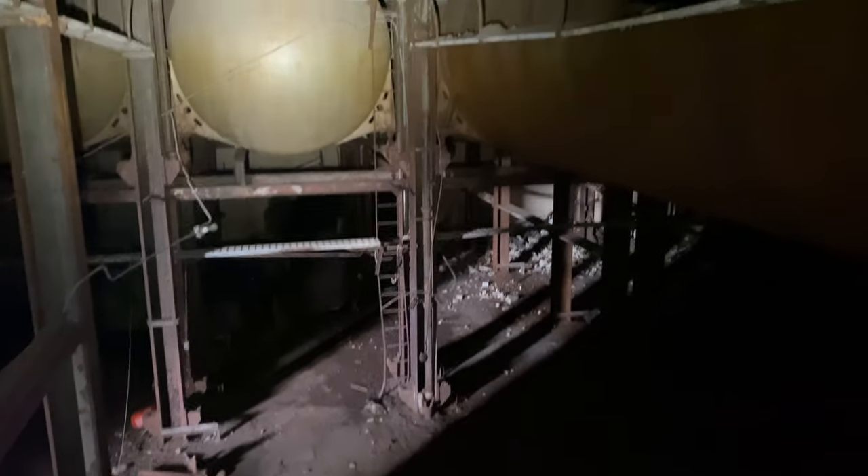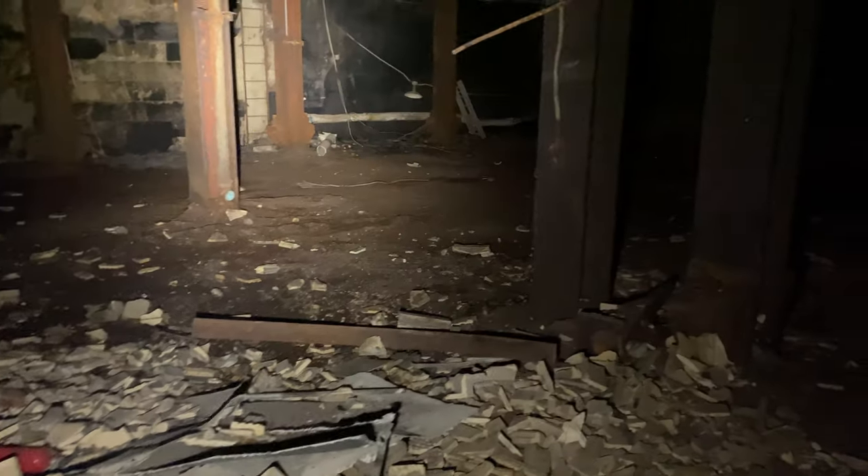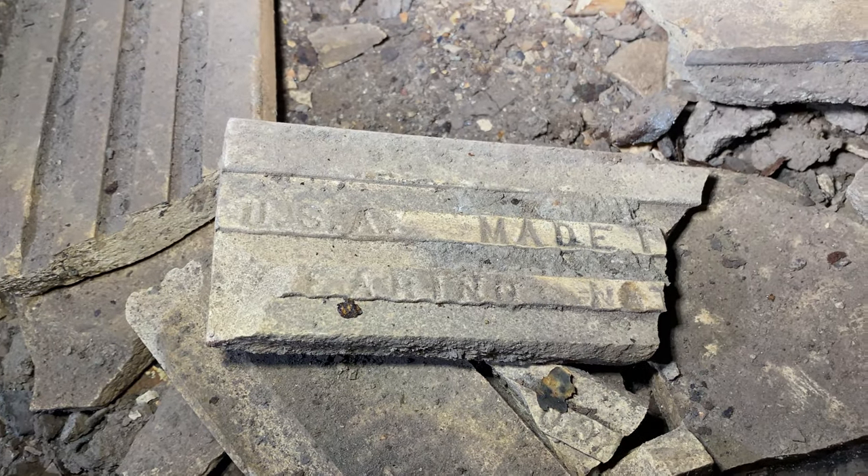This place is huge. Look at all the barrels. There's a side view of the barrel. Oh my goodness. Right under where we just were, huh? That place is huge. There's a forklift over there. What's that say? USA made.